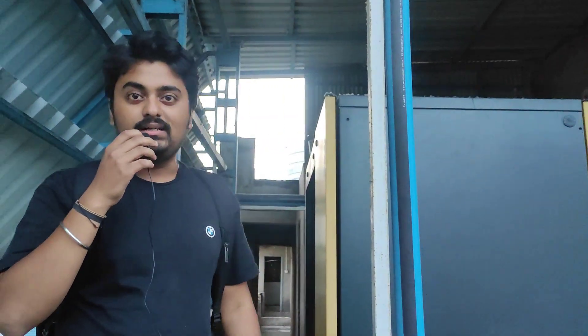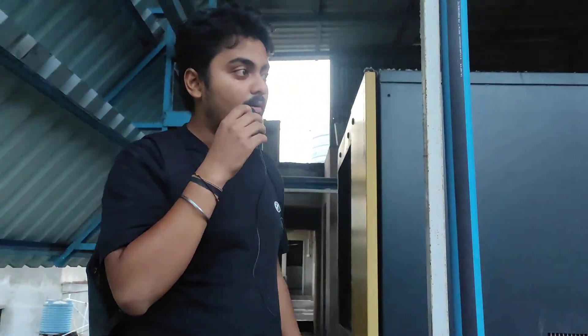Hello everyone, welcome back to my YouTube channel. My name is Anirud and today we are in an air jet loom facility. Air jet looms are one of the most renowned technologies in the textile industry right now.